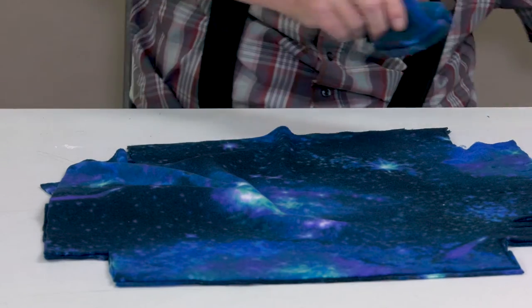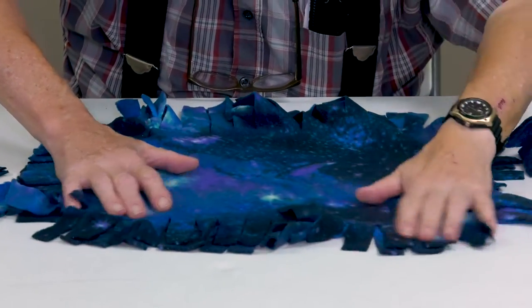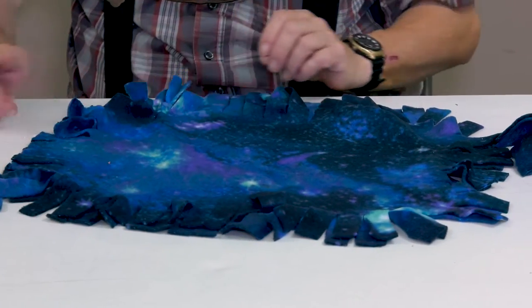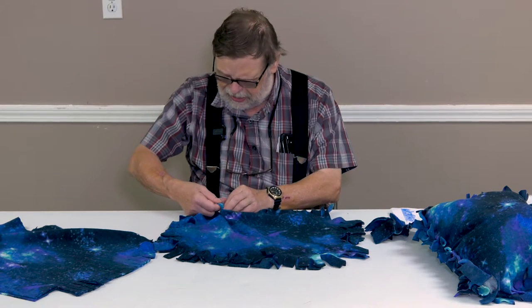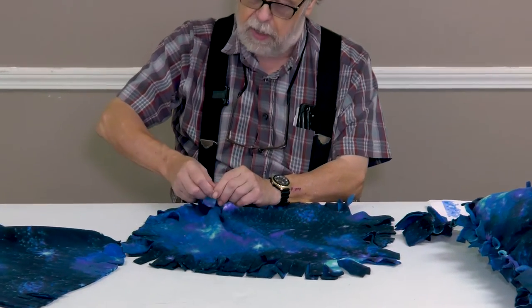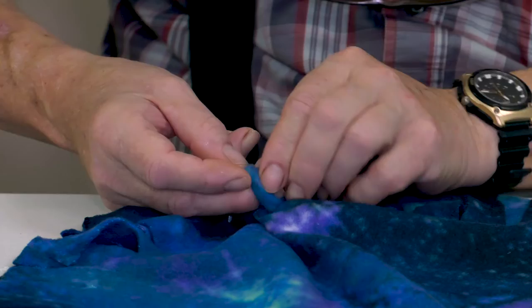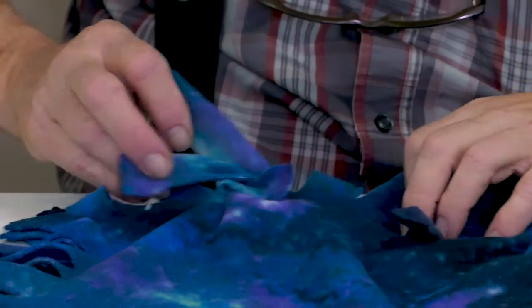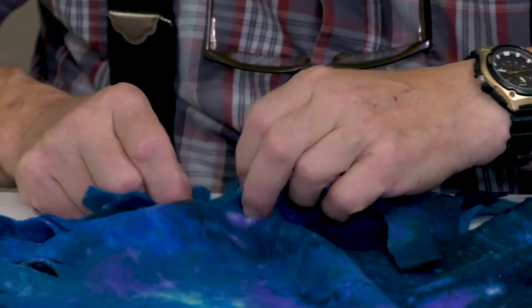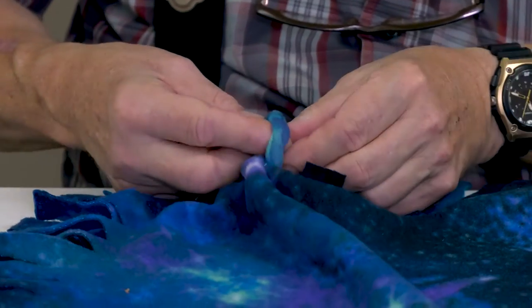Once you have done all four sides so that your piece looks like this one that has already been done, lay them out and then on three of the sides you're going to take two of the pieces you cut and proceed to tie the two pieces together. It is best to do a double knot because that way the stuffing shouldn't come out.